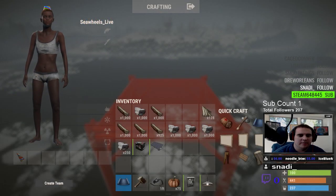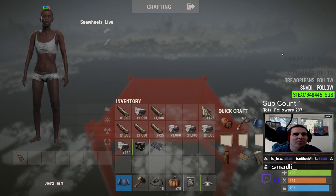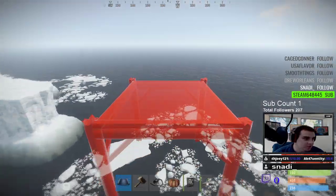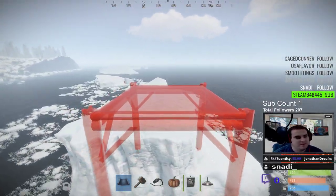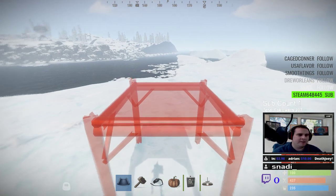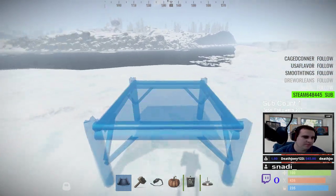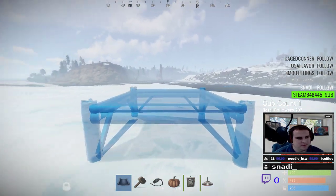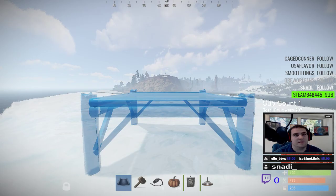Alright guys, we're back with another short, to-the-point, quick unedited video here on Soloville Rust. Making this video from my solo server — I will put the connection information in the description. Today's video is going to be about the electrical system, particularly hooking up the ceiling light. I'm just gonna do a quick little two-by-two and show you guys the basics of the electric system using the really basic components.